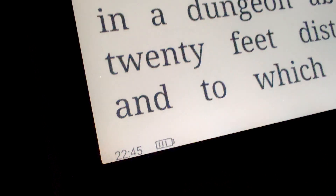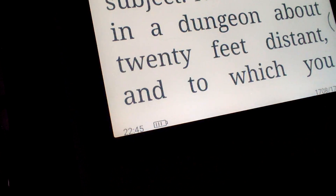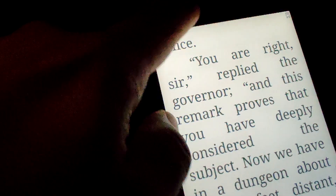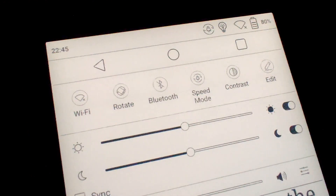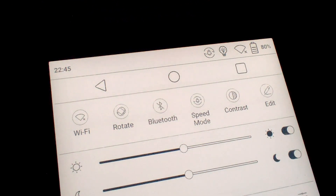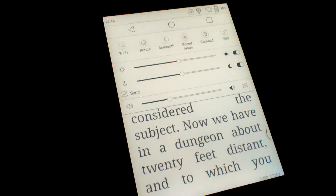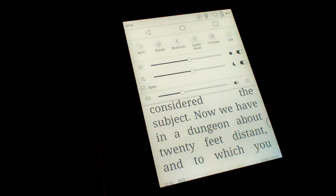Here we are, ten and a half hours in. One thousand seven hundred and eight pages and the battery is at 80%. I'm going to go to bed soon and we'll see what it's like in the morning. So far, looks good.